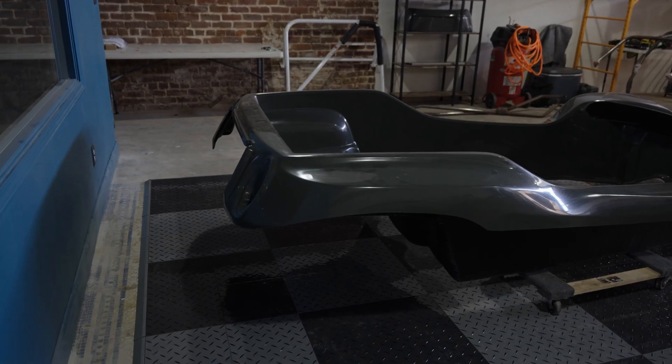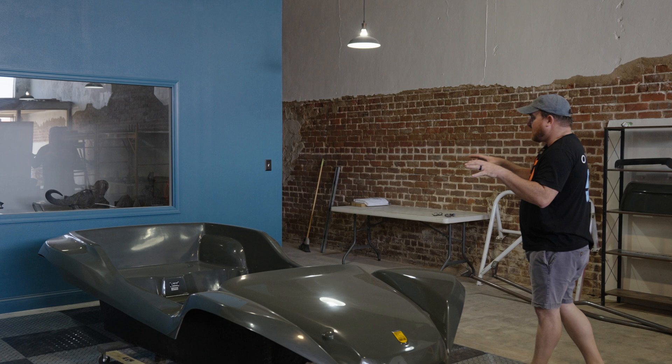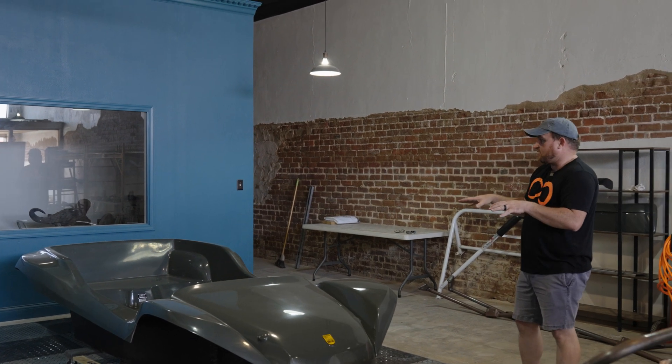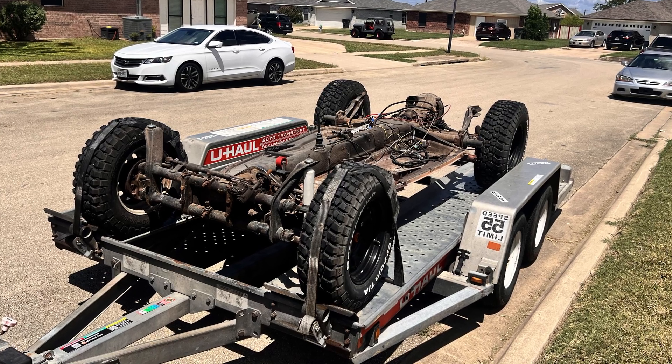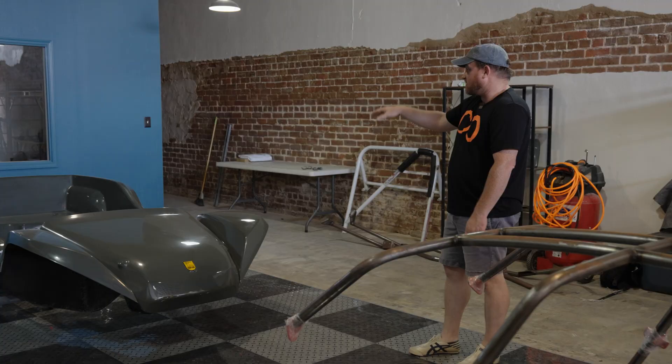Now, the thing that's different about this kit and the original Manx is that this is a full-frame kit, so it fits your standard Volkswagen chassis. You don't have to cut down the chassis like you do the other ones — you just cut 14 inches out of a standard Manx chassis to make this work.